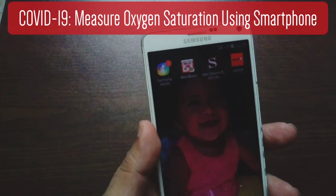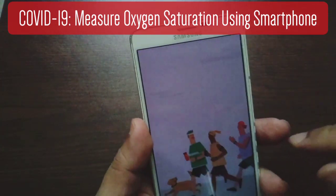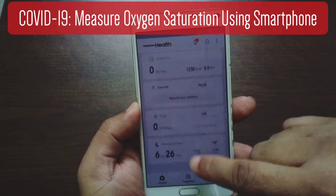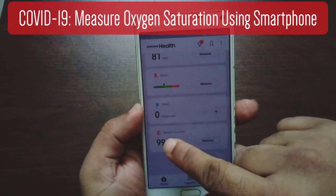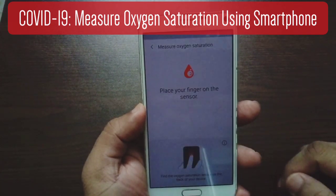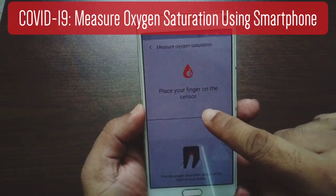Let me show you how to do that. So you see that there's this app called Samsung Health. You just need to tap on that app, and when it opens you can see that you can do a number of things. You just need to go down and you'll see that there's an area where it says you can measure your oxygen saturation level. It says 'place your finger on the sensor.'